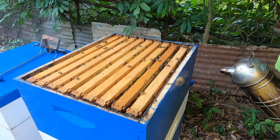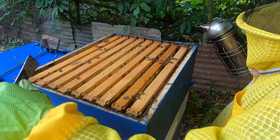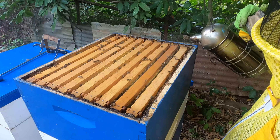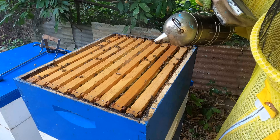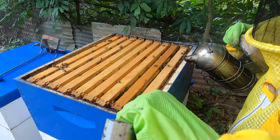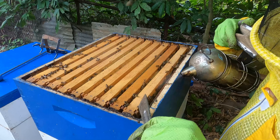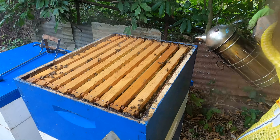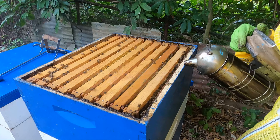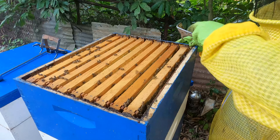Looking at the top section, we have a full complement — one, two, three, four, five, six, seven, eight, nine. We run nine frames in the supers, especially when working with fully built-out comb. It makes the frames a little fatter than normal, which makes it easier to use the uncapping knife to cut off and uncap the honey when it's time.